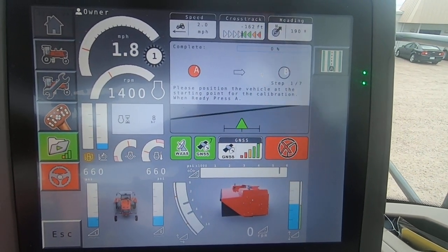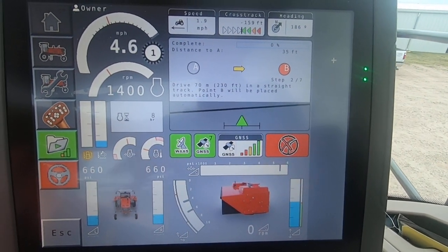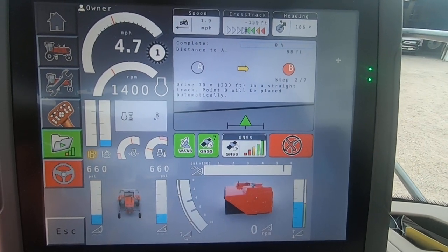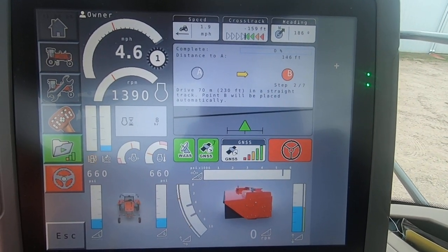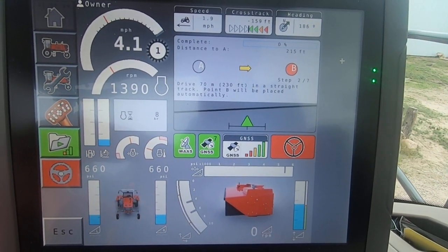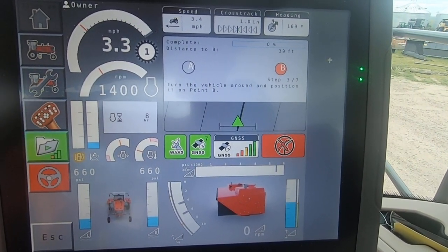So I'm going to line up here in a straight line and press A. Now I'm going to drive 230 feet, and it is counting for us right here on the feet that we're going. Now we're getting close; I'm going to back out a little bit. There we go. So turn the vehicle around and position it on point B — I'm going to spin the swather around.